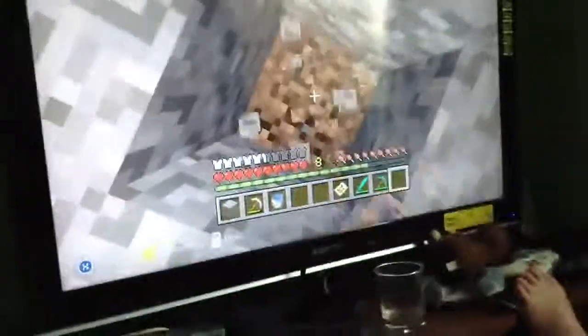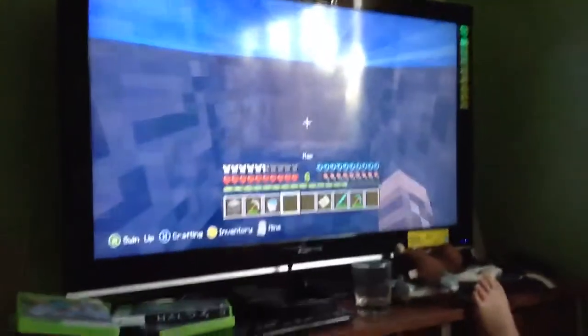What's up YouTube? It is me HGin2001 here, and today welcome to my updated gaming setup! Here is some of the recent stuff I have.